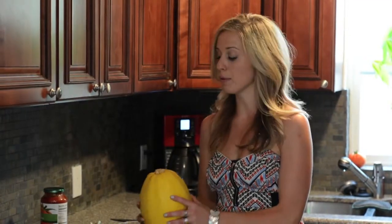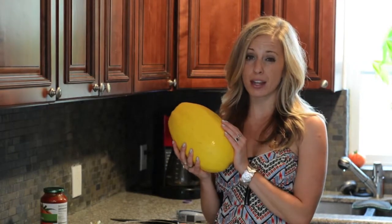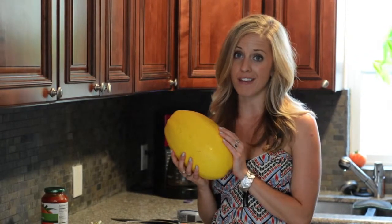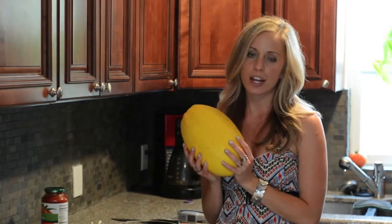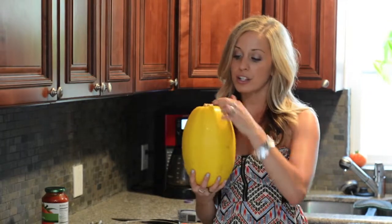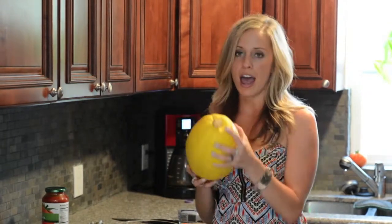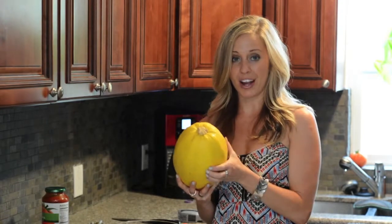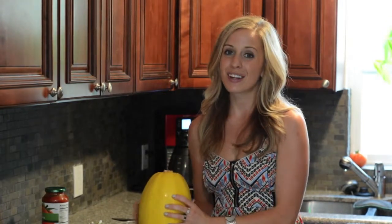Our first step after washing the vegetables is going to be cutting our spaghetti squash. For one this big, it's going to take close to 40 minutes at 450 degrees in the oven. Something a little smaller might take closer to 30. When we're cutting our spaghetti squash, we're going to do it long ways from top to bottom, and then just go alongside the rind. They are pretty thick, so get a sharp knife.